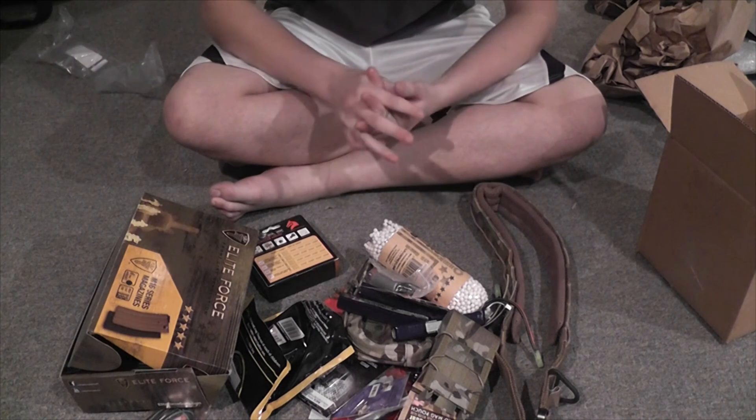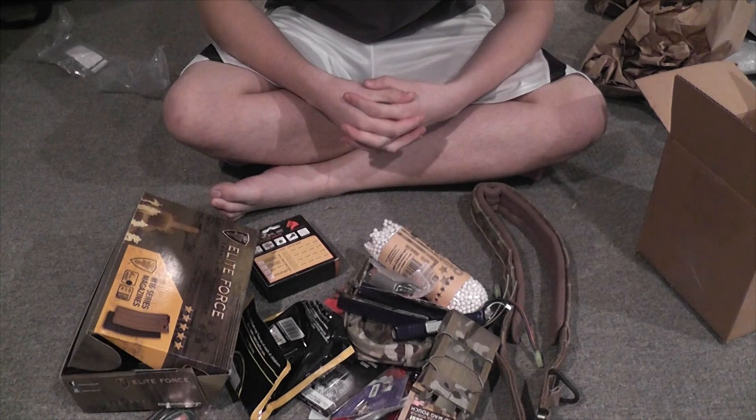So this pile of stuff is what I got. I hope you enjoyed the video and as always, stay tuned for more.